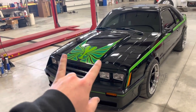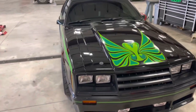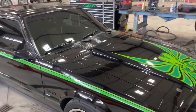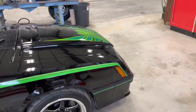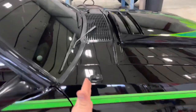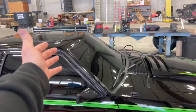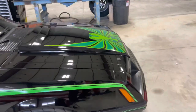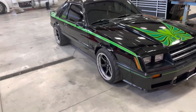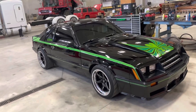You might be noticing my new hood pins. I added them because over the years I've seen countless Fox Bodies where the hood flies up — whether it's a latch error or pure coincidence — and it takes out the cowl, the windshield, and if you're going fast enough, the roof as well. It's a safety precaution, and they also look good.